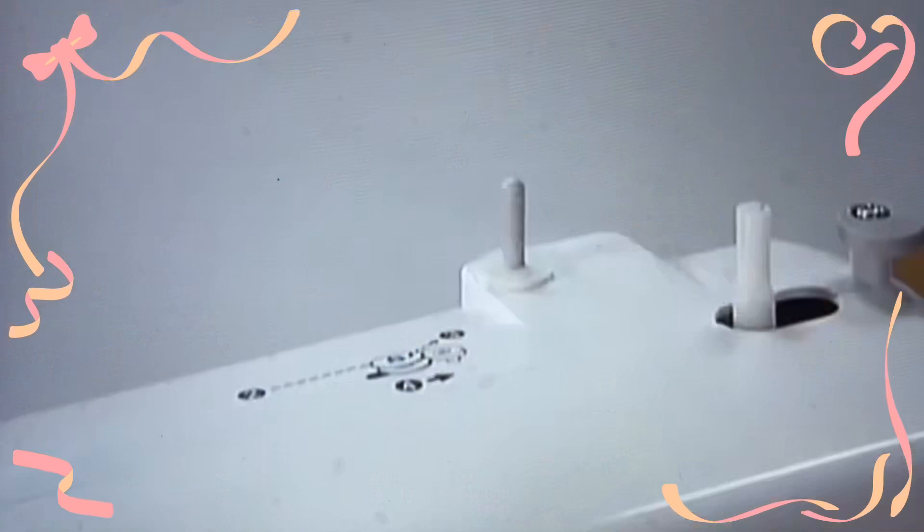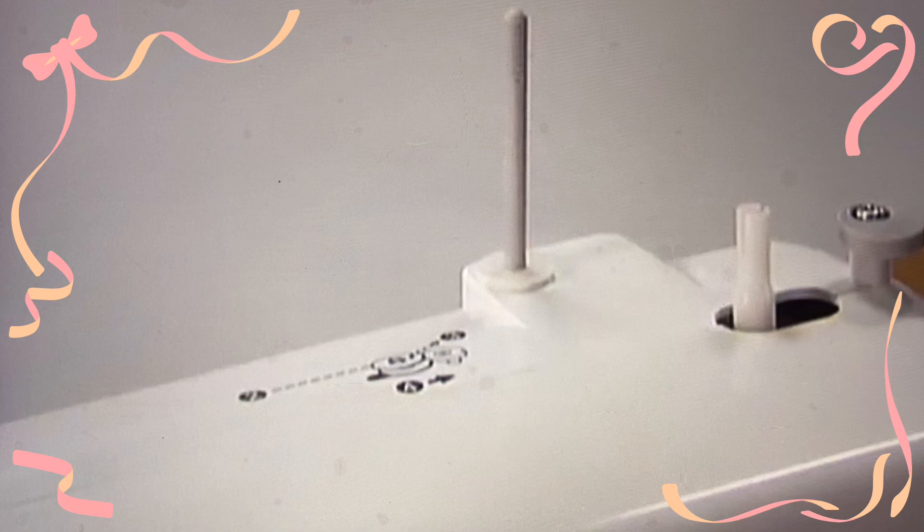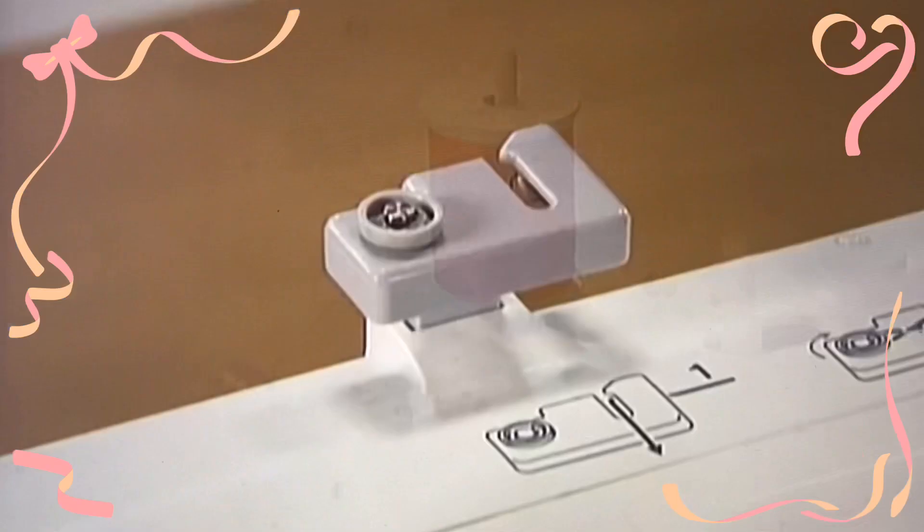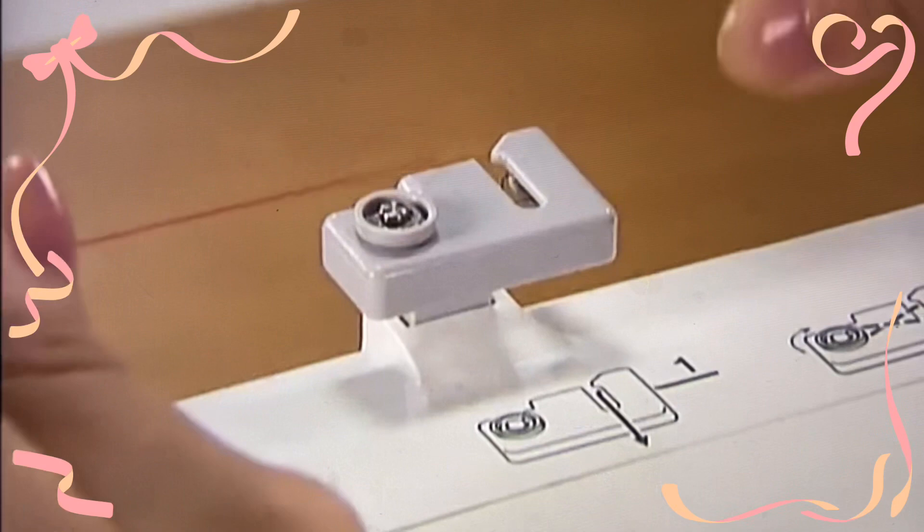Pull out the spool pin fully and insert the spool of thread for the bobbins onto the spool pin. Hook the thread on the thread guide groove. Pull the thread from the front to the back around the pre-tension discs completely.